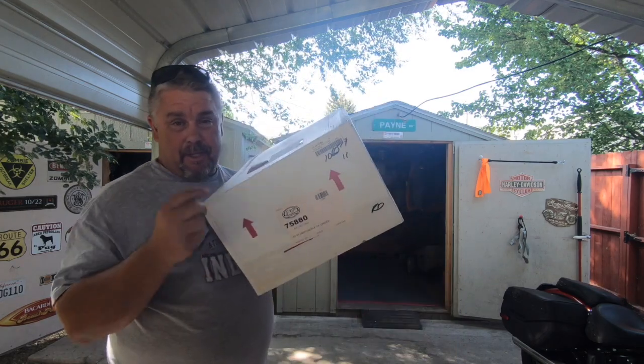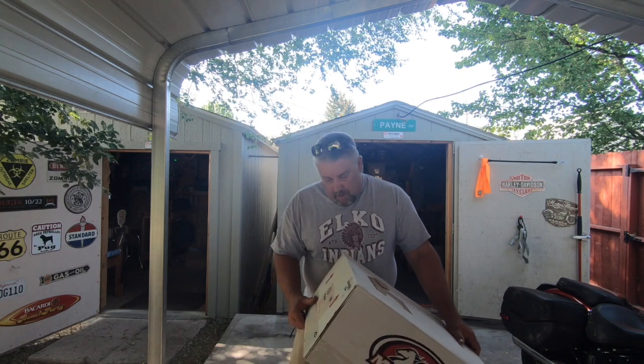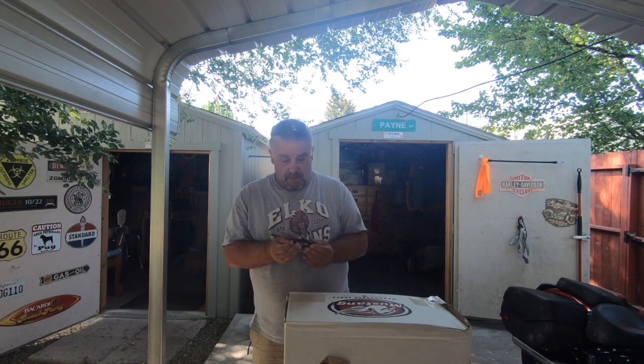Let's put them on the bike. By the way, these will be going on my 2019 Harley Davidson Heritage Classic. And this one is the driver's seat. So we'll go ahead and start with it and see what we've got. We're going to put it on the bike and go for a ride. Let's see what I think of it.